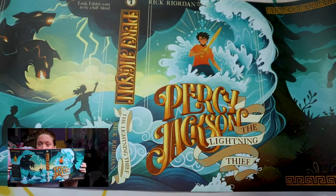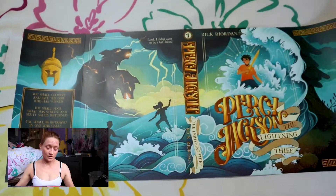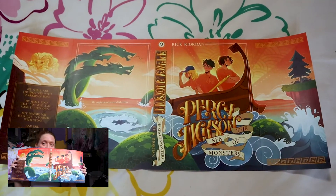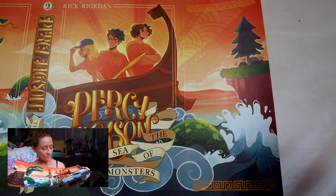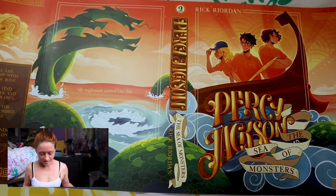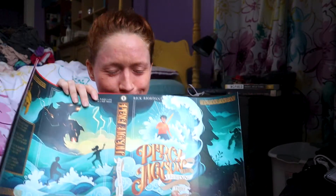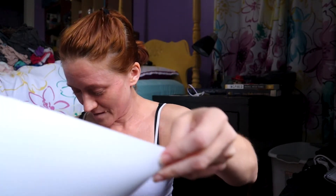Here is Percy Jackson and the Lightning Thief — I'm going to do some b-roll so you can get a close-up of these. We also have Percy Jackson and the Sea of Monsters — it's Percy Jackson and the Olympians if we're going to be technical. I swear to god every time someone says Percy Jackson and — did I just do that? Did I just do the thing that makes me want to throw myself off a cliff?